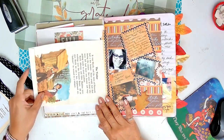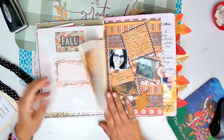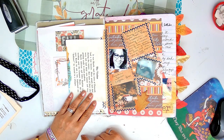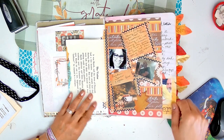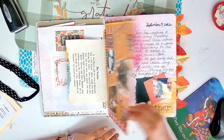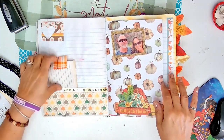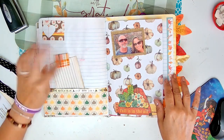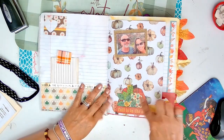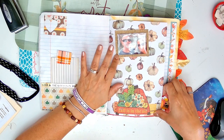So I have this, and it looks like it's sort of Thanksgiving-ish. Pumpkin spice coffee time. This is Johnny on the phone being frustrated. It's me and my daughter. This is a journal card I made and did nothing with. Johnny and me - I think we were camping.